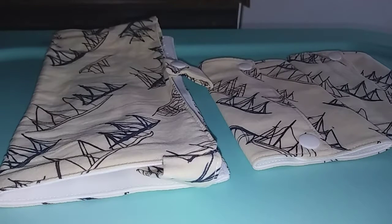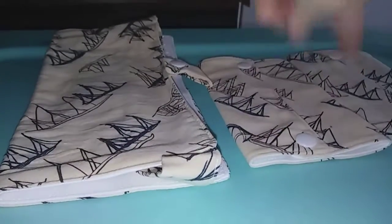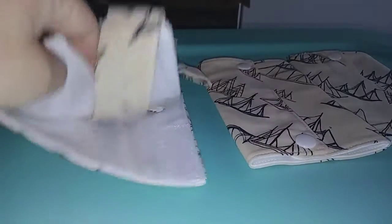Hi guys, I'm reviewing these teething drool pads and bib. So this is the bib and here are the two pads. First I'm going to show you this bib.